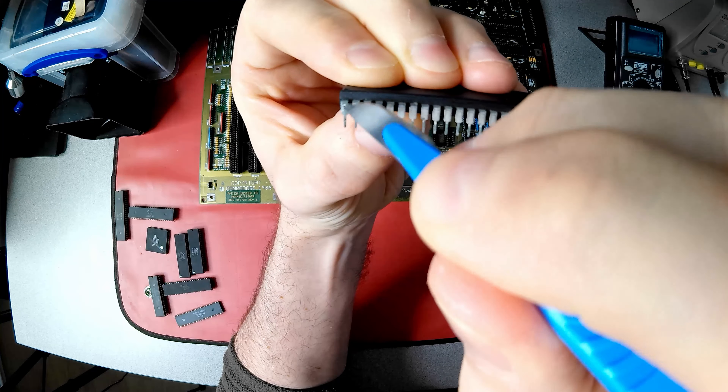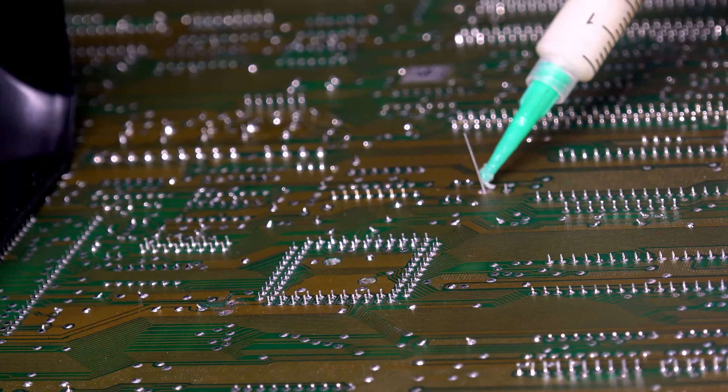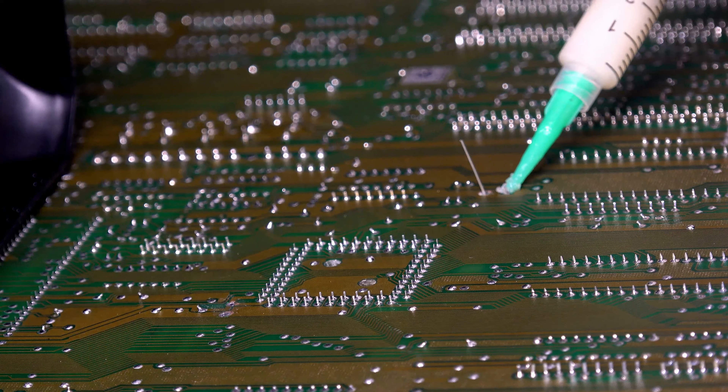I have enough capacitors here for three boards, as I plan to work on my own A1500 at some point. It's at this point you'll be thankful for the time spent creating a detailed layout diagram. The holes are spaced slightly wider than the smaller capacitors Commodore used, and indeed my replacements, so the leads need to be pre-bent. As per best practice, the leads are cut before soldering. I do one at a time as it helps to ensure the capacitor doesn't fall out. With another 31 to go, I'm glad I made the solder fume extractor. I double check the capacitors to ensure I haven't made a mistake, and any flux residue is removed.